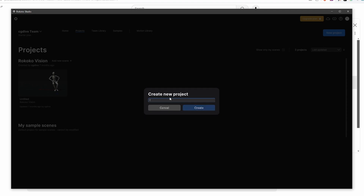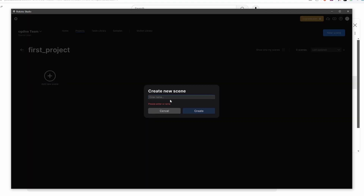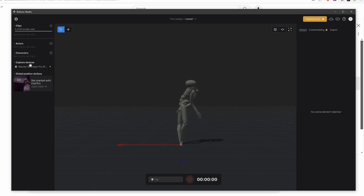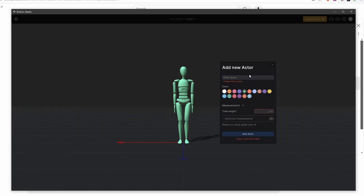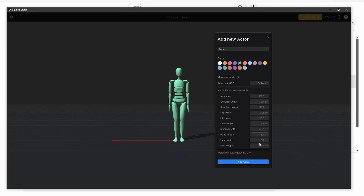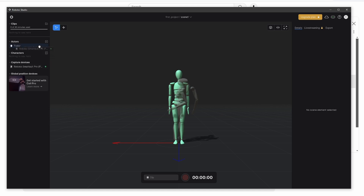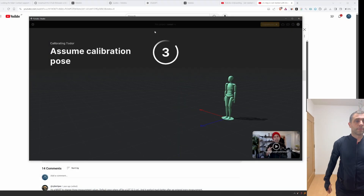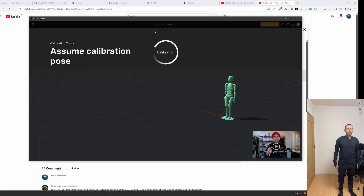Now I can create a new project in Rokoko Studio and a new scene inside that project. The mocap mannequin will look cursed at first — that's okay, it just needs to be set up. First I need to create a new actor which represents me. I'll name it Todor and give it a color. The most important part is to set your height, as incorrect height may produce sub-optimal mocap results. You can leave the additional measurements to default for the most part, but when using the gloves you may want to set up some of the hand sizes. Then I drag and drop the capture device onto my avatar and calibrate by pressing the calibration button, standing in the calibration pose — a bit like the attention military stance. The mannequin looked better, but the legs seemed to be crossing each other.